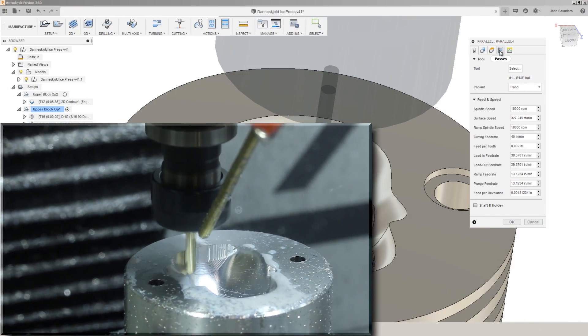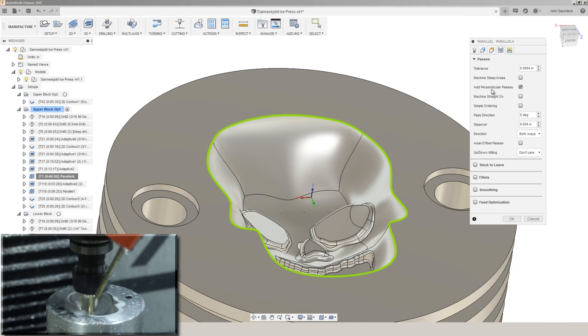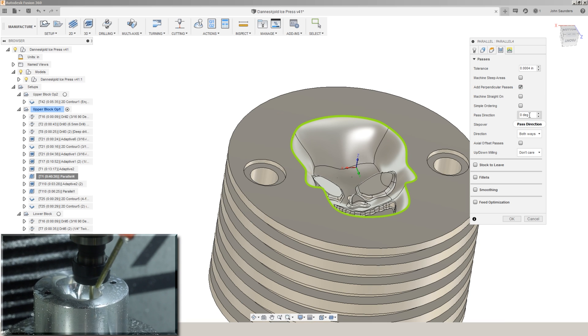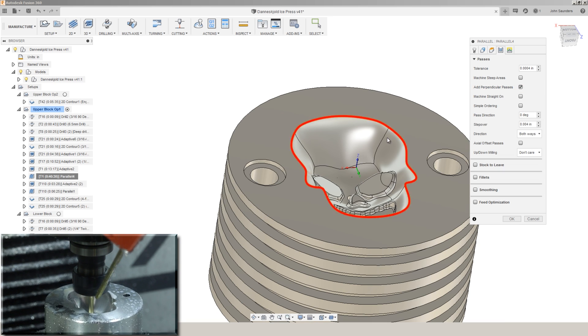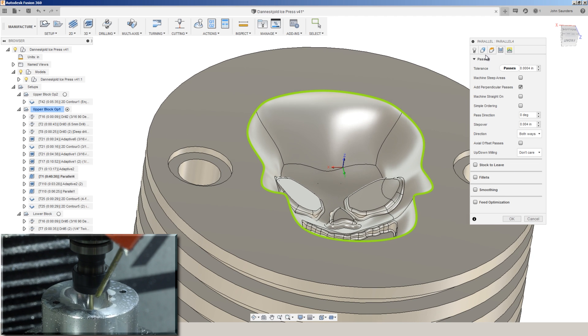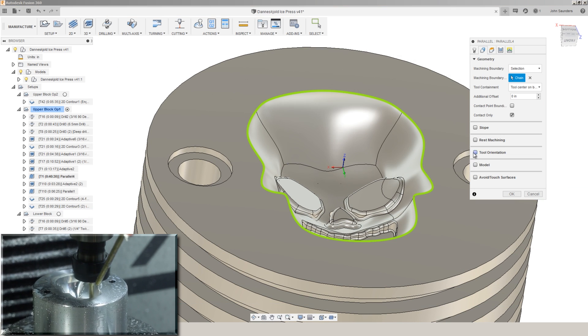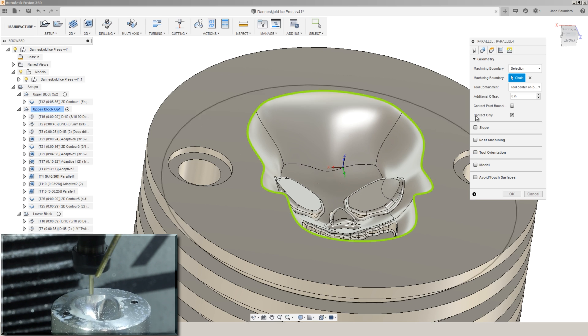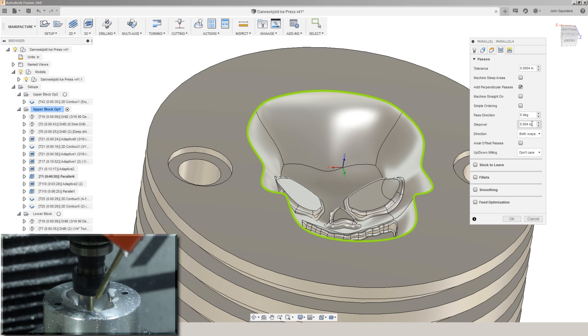The trick with parallel is to make use of that add perpendicular passes option. The parallel pass direction is relative to your x-axis. And if you're struggling to align that with your work coordinate system, don't forget — even on most 3-axis machines you can use tool orientation to change that direction of the x-axis to adjust where those lines are going.